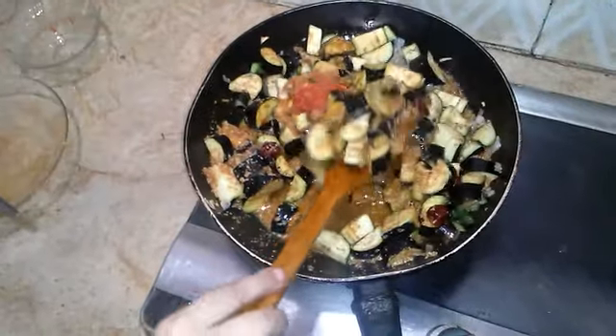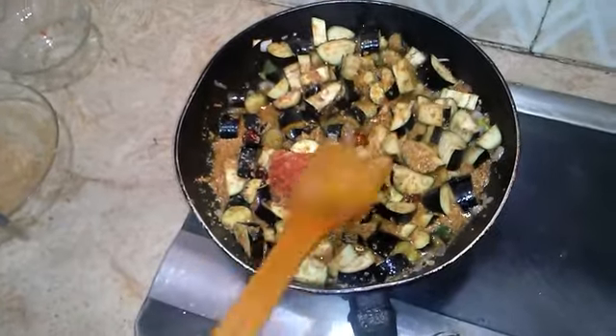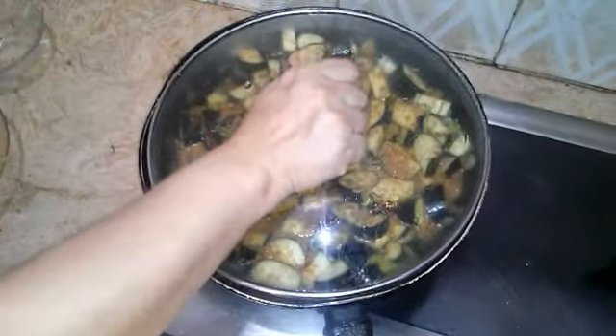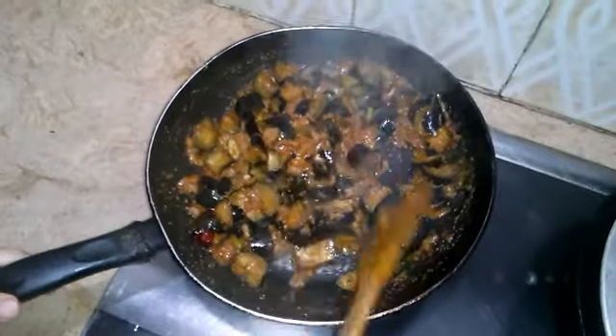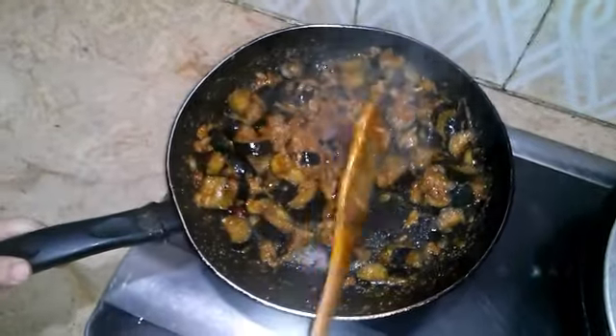Let's cook the cake. I'm going to cook the cake. It's ok.